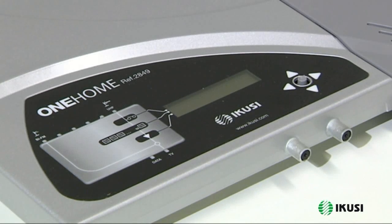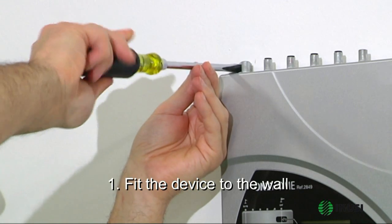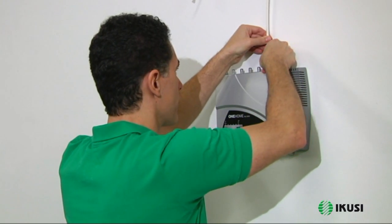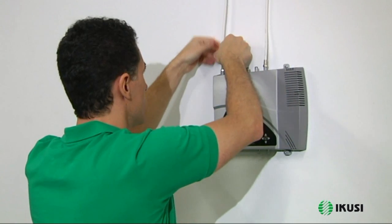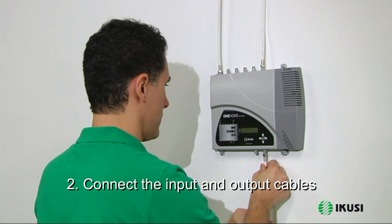However, the most outstanding feature of the new One series is its easy installation and adjustment, as we can see below. In this example, we will adjust the signals of a UHF antenna and an FM antenna. After fitting the equipment to the wall, connect the two input and output cables.